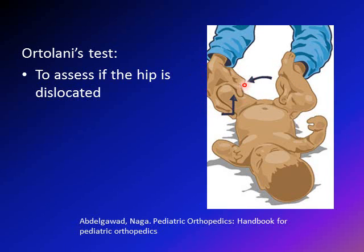The exam is done one leg at a time with two maneuvers: abduction and anteriorly directed force. The idea is to see if you can relocate the dislocated hip. A positive result is a clunk — meaning you feel the hip going from outside the acetabulum to inside the acetabulum. A clunk is positive, not a click, because a click is a normal finding.